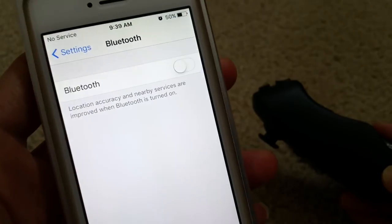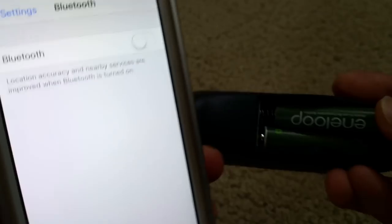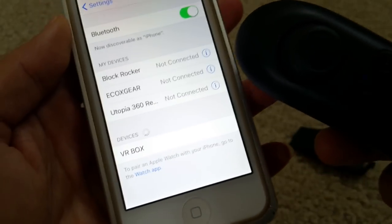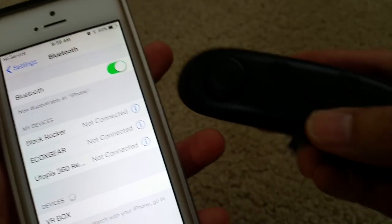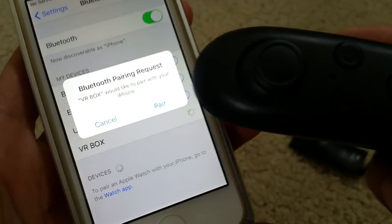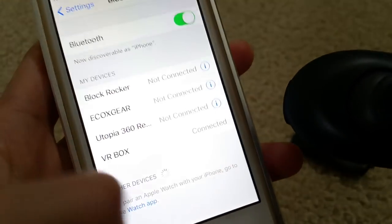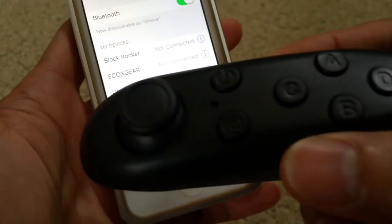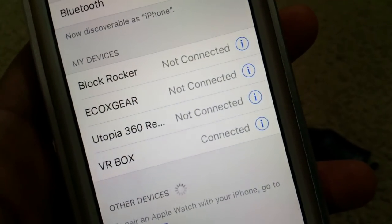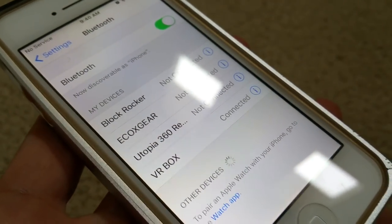Go to your phone and then turn on your Bluetooth first, and then you push in the battery. Now it's looking for the VR box right here while the light is flashing. So you click on that and then you sync it — you pair it. Now it says connected, and then you can start using your remote.